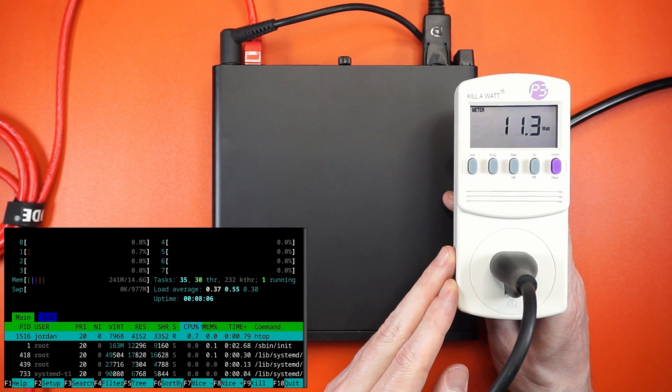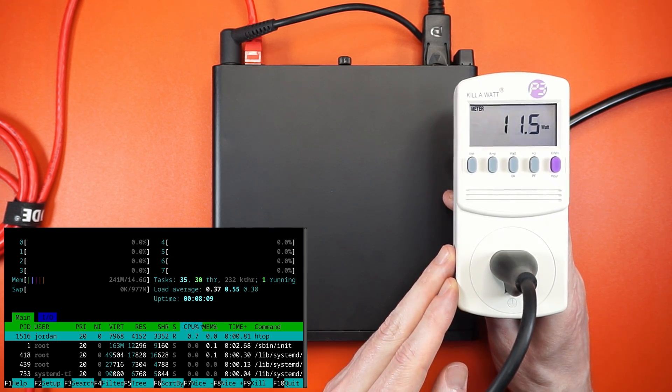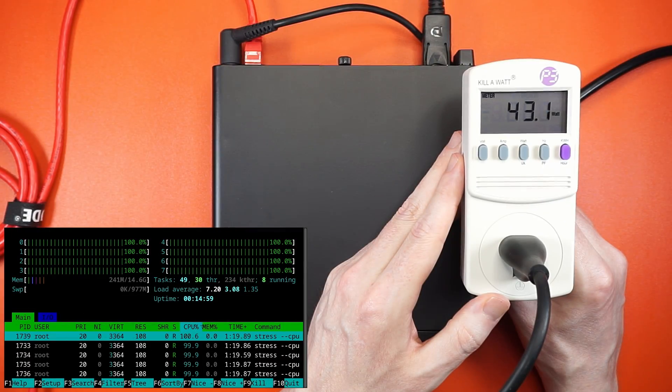When it comes to power, the HP EliteDesk 705 G4 Mini consumes about 12.2 watts on average at idle and jumps up to 42.26 watts when everything's pushed to the limit. That's still pretty reasonable.